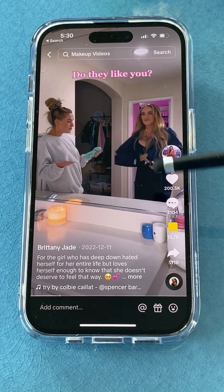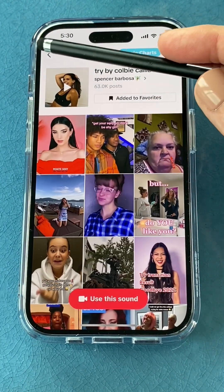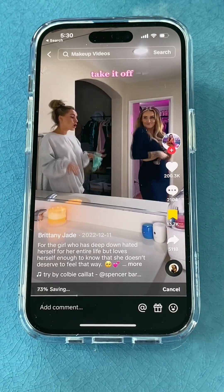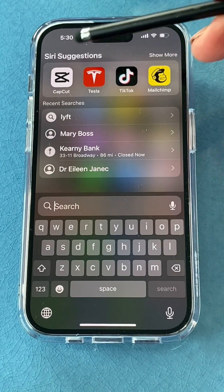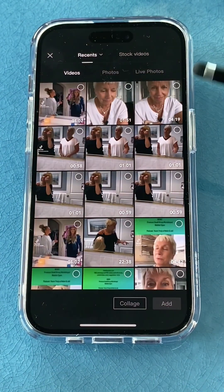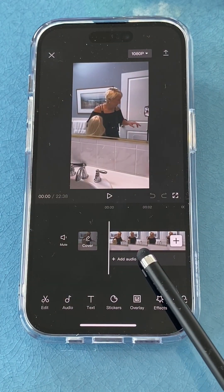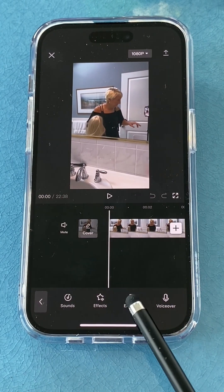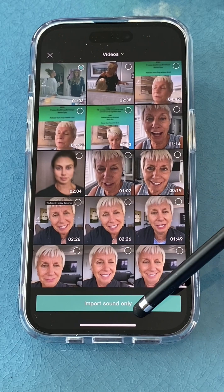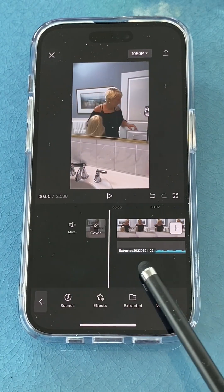Go to the TikTok where you saw the music, tap that music button, and save it to your favorites. Then save that video to your phone. Once it's saved, go into CapCut, start a new project, add the video where you did the Get Ready With Me stuff. Then add audio — tap on 'Extracted' and grab that TikTok you just downloaded so it takes the audio and gives you the opportunity to edit all of your GRWM content to the music.